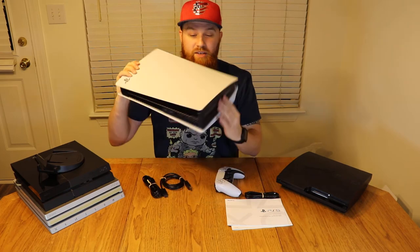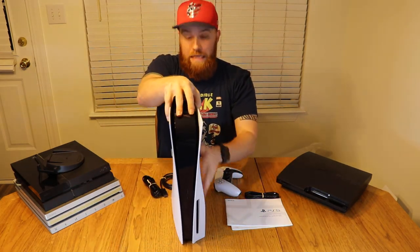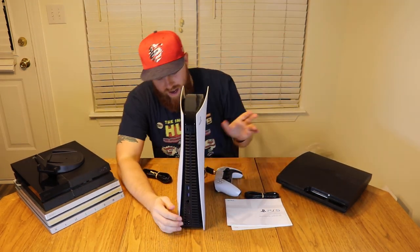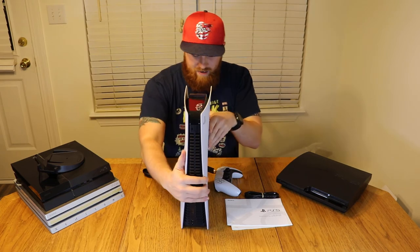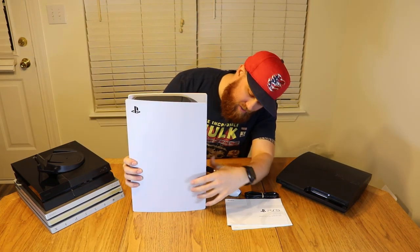Once we attach that base, it'll lay down like that, but it'll normally stand like this. On the back you're going to have the USB ports, the Ethernet — there's your power, the HDMI, the Ethernet, two USBs. And I forgot the USB slot on the front there.